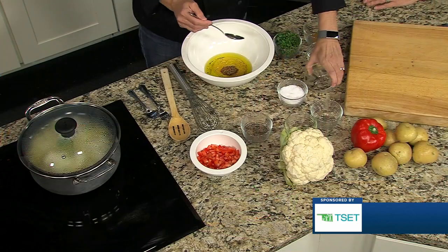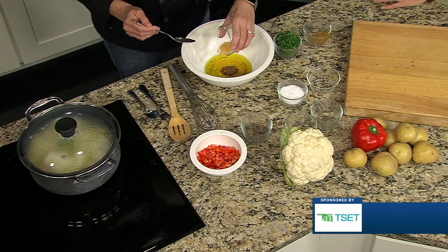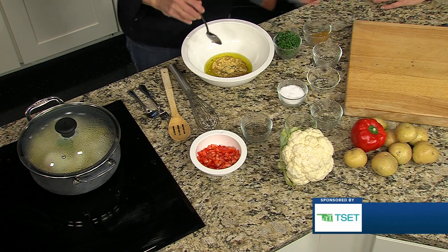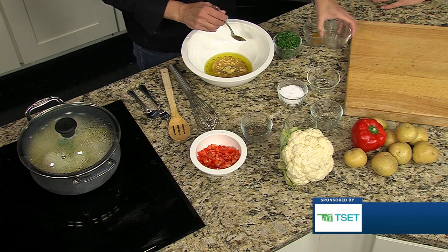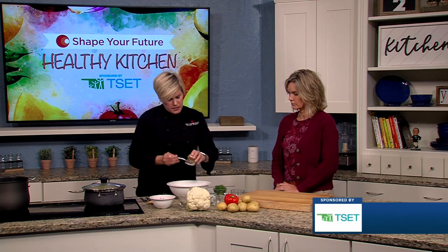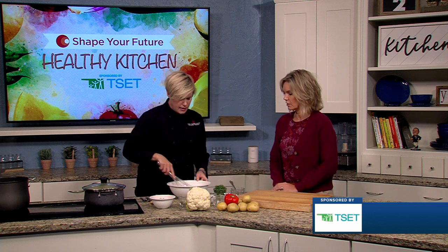Any of those prepared mustards have vinegar and salt, so just be aware of that. If you're trying to cut down on sodium, then maybe don't use as much prepared mustard — go with ground mustard instead. And then some honey, lastly. So it's a little bit of a honey mustard thing going on, giving you a little sweetness along with it.